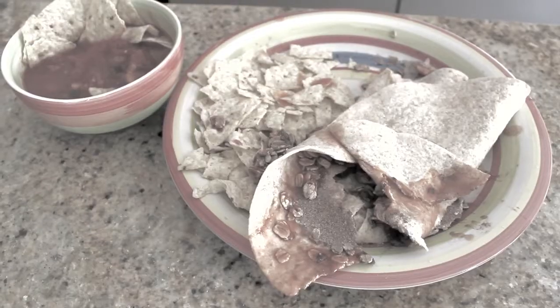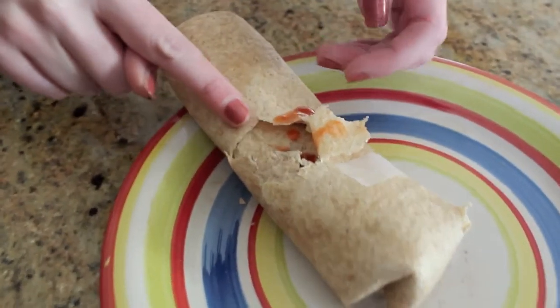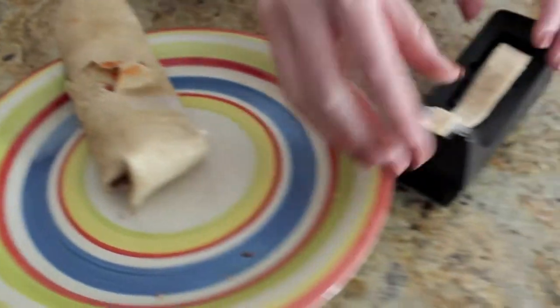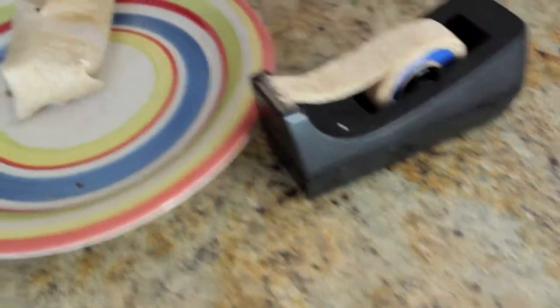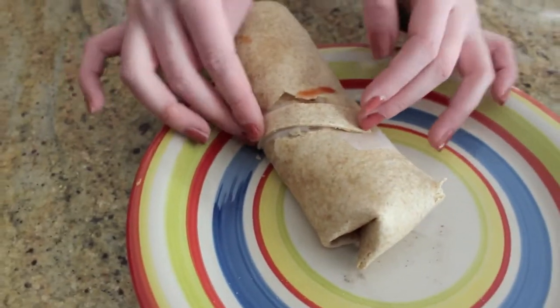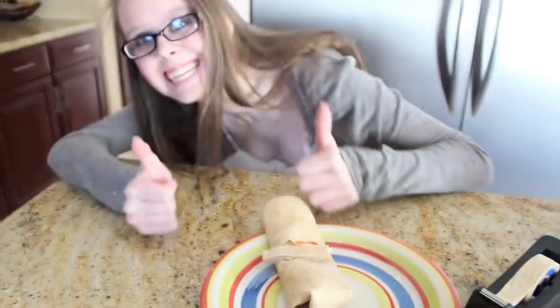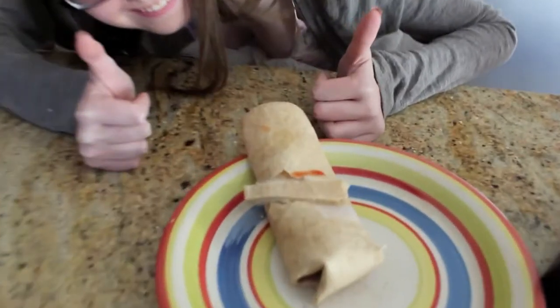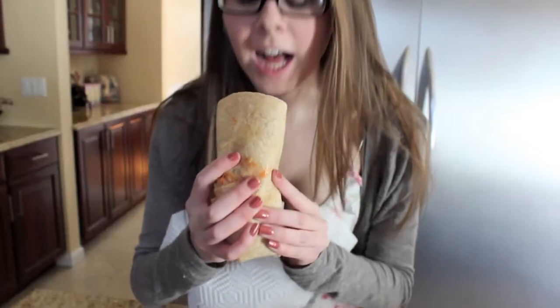With taco tape, you can fix any broken or ripped taco in an instant. Simply locate the rip or hole in your soft-shell taco. Then, grab a piece of adhesive taco tape and place it over the tear. Allow a few seconds for the tape to stick, and then your taco is good to eat!